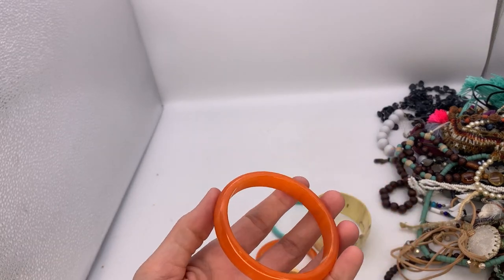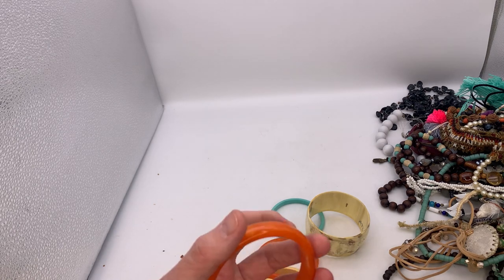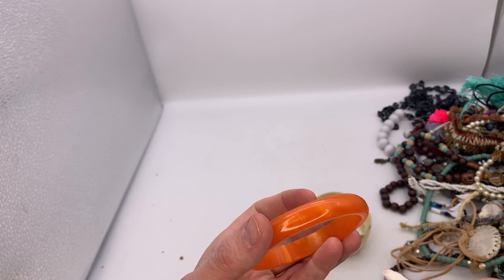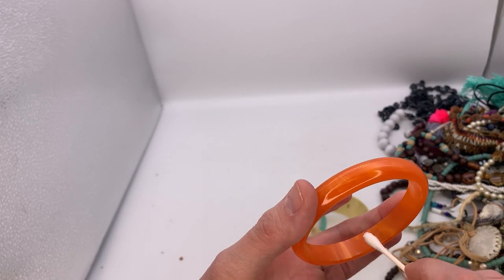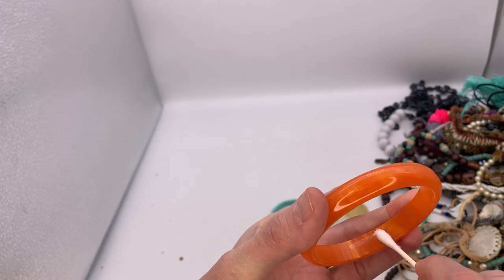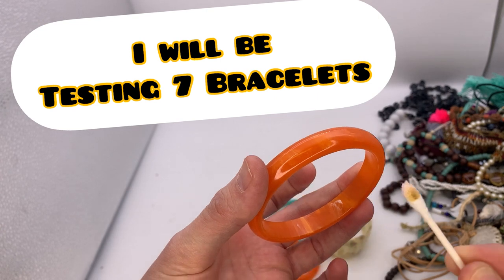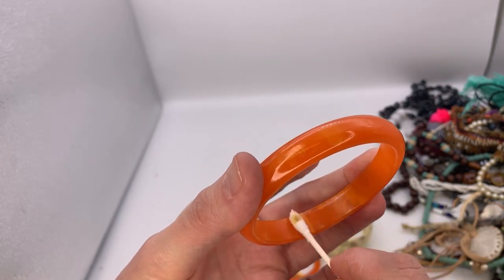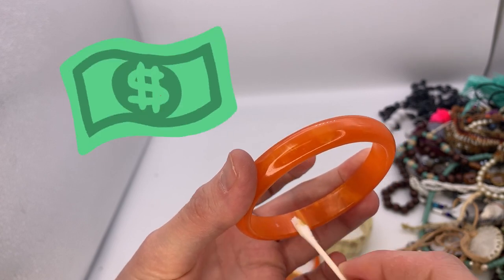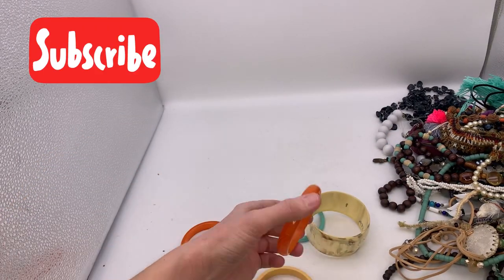From my video, if it turns that brown color or yellow, it's Bakelite. So I just wiped it down with a wet cloth or rag, and I'm going to test it again. I just want to make sure — you guys, that's definitely turning yellowish brown. Is this a big chunk of Bakelite? Oh my gosh, and look, I've got two.